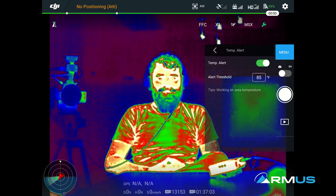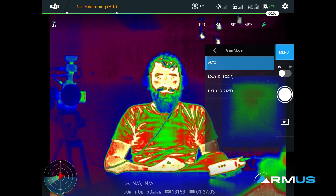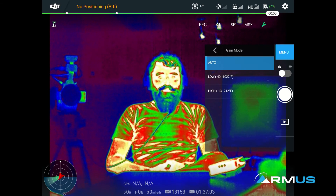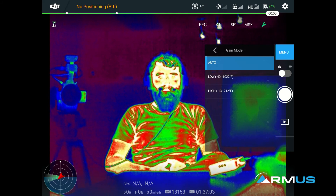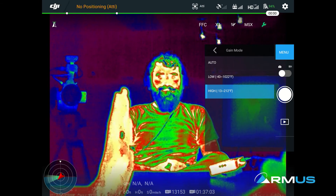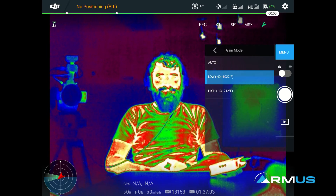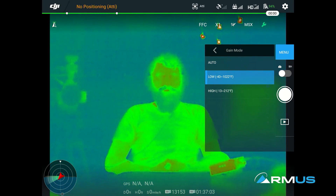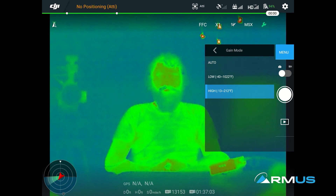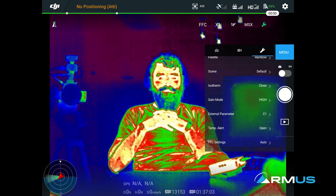Here we have the temperature alert — we can turn that on and off and set the threshold we want to choose. The gain mode is a pretty interesting one. Right now it's likely in high gain even though it's set to auto. In high gain we don't see much change because of the temperature values between negative 13 and 212. But watch what happens when we change to low gain — it kind of mutes out everything because it's looking for the highest temperature range, so it loses a little bit of the resolution of temperature. Coming back to high, we can see a lot of different color values and representation because of the gain mode. That's basically changing our range for thermal.